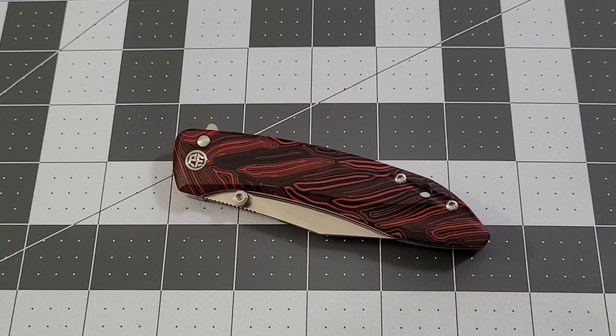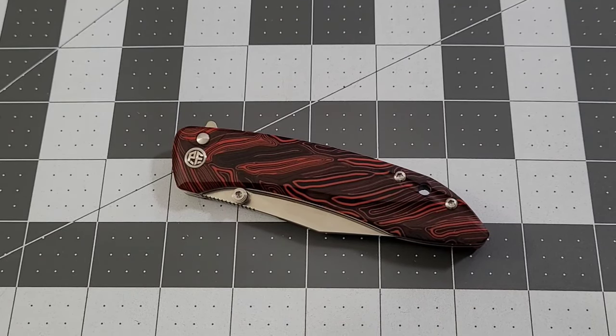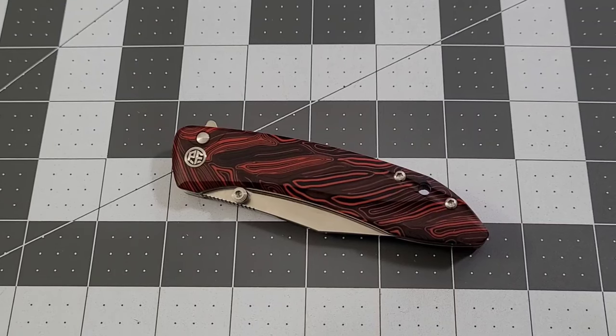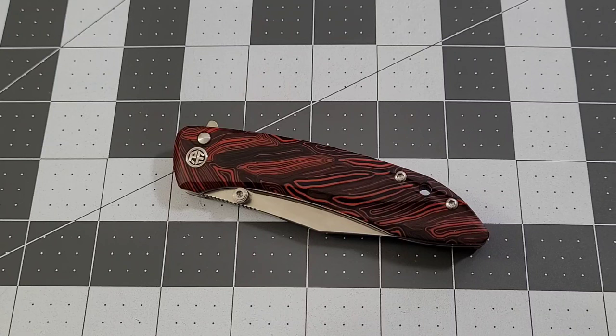Hey everybody, welcome back to Big Red EDC. Check it out — another Petrified Fish knife. I haven't had one in a little while but they keep a good steady stream coming, which is very cool. This is the PFE-08 Grow — I wanted to make sure I got that right.